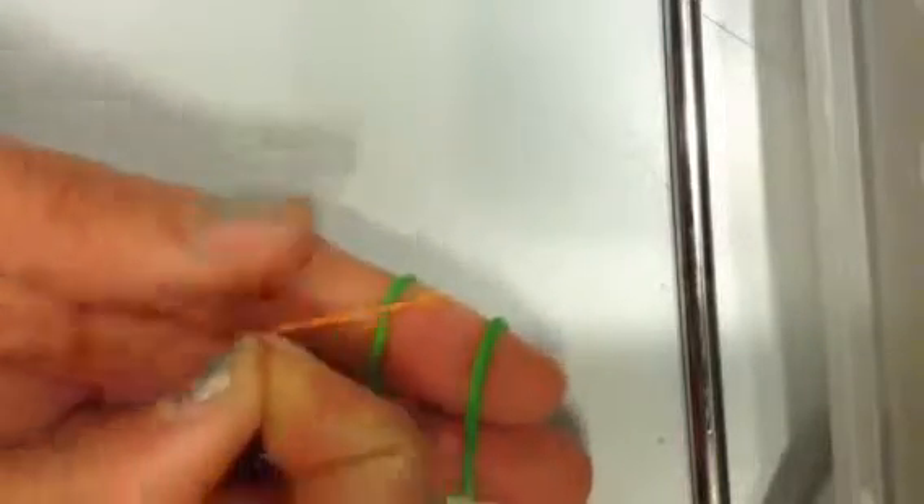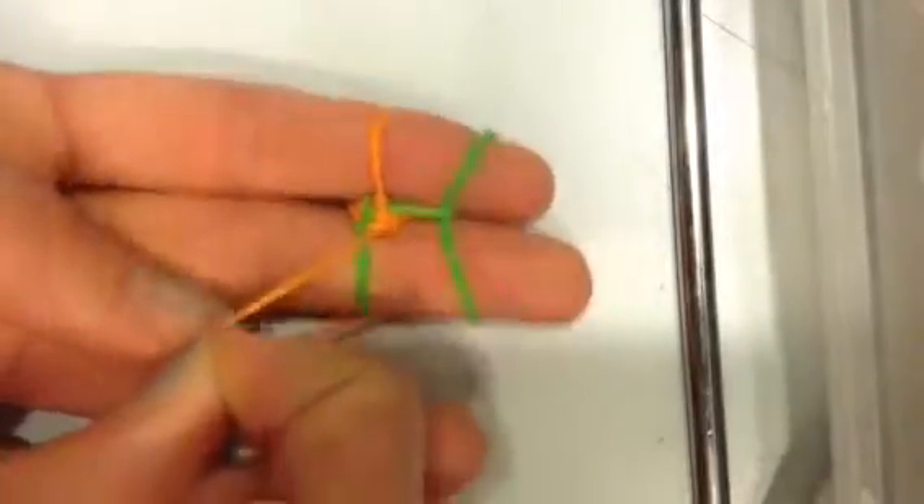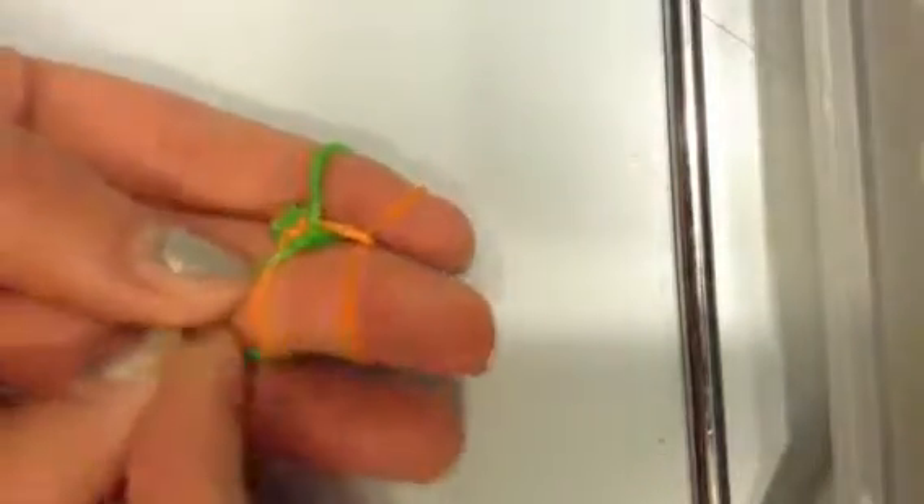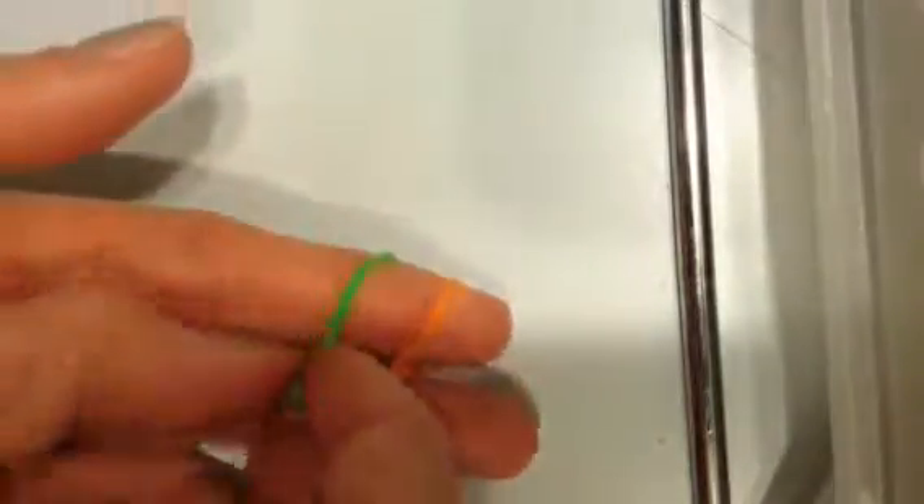And you're just going to keep on doing it. Let me show you one more time. You're gonna take the second one and then pull it down, and you're gonna have the third one go under the second one and over the top. Take the second one, have the third one go under the second one and over the top. Put on another rubber band. Second one goes over the bottom one, the bottom one goes under and over, and you just keep repeating that all the way until this little nub becomes super long and you have a bracelet.